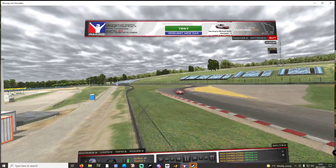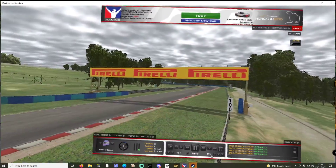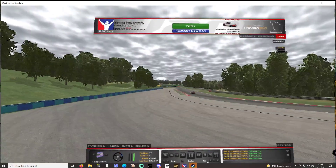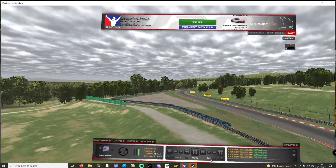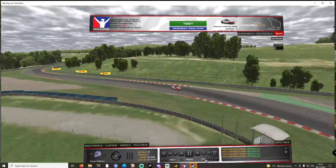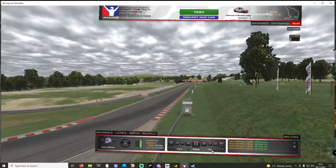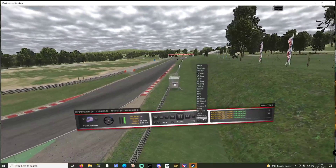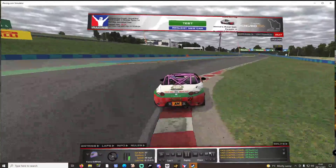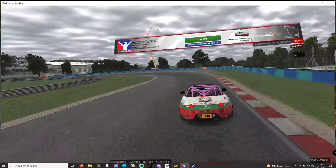We'll give it a try tonight in the BSR Monday Funday final round, and then we're ready for the final round of the Sim3D BSR MX-5 Trophy, which you can find on Absolute Sim Racing tomorrow night from 8pm.